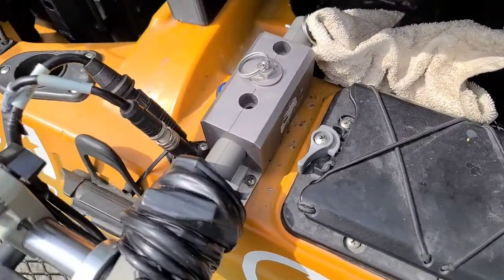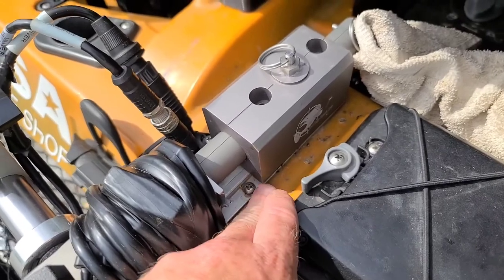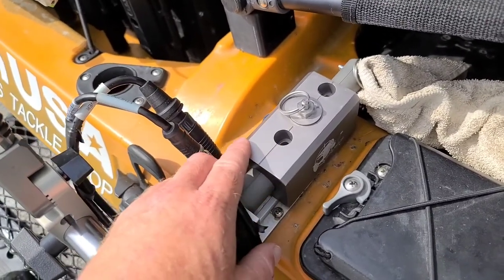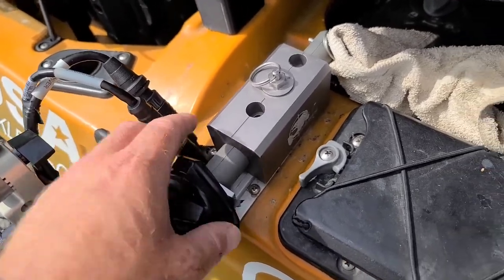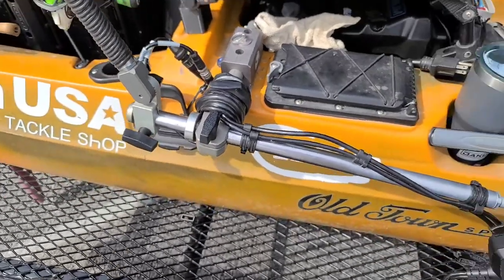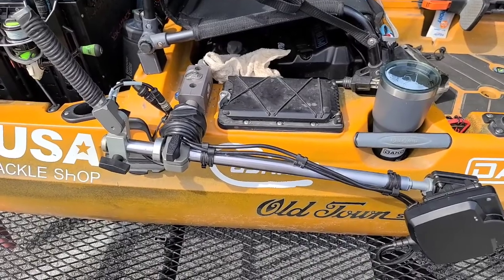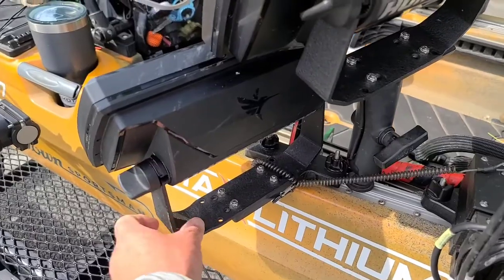I changed up the way they normally mount it — they have a big base plate, but I didn't have a big area, I had this track here. I modified it a little bit with some Yak Attack track bolts and I was able to mount it perfectly right there. It's been working great so far — it's way better than the DIY option I did. It's fairly expensive but it's well worth it if you're going to run a Live on a kayak.